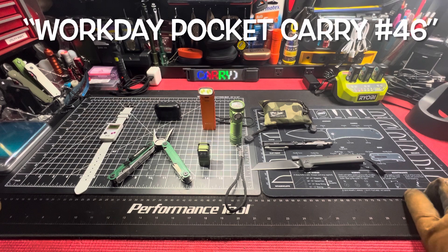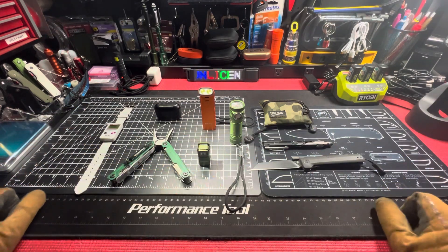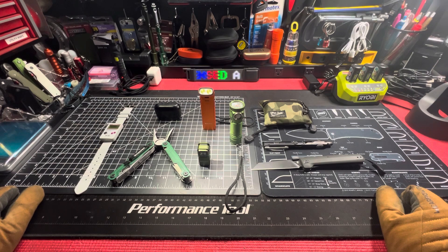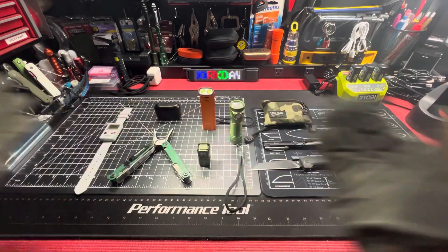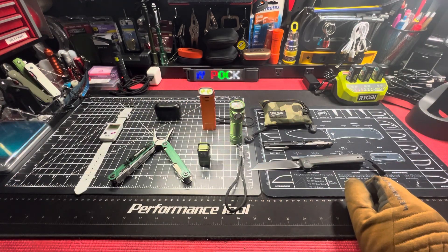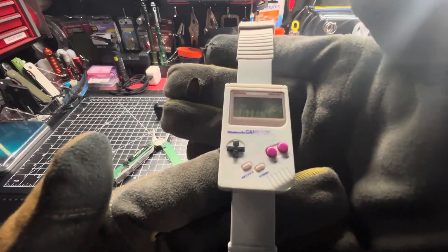What up everybody, Unlicensed Assassin with another one — workday pocket carry. You already know how it does. Left to right, right to left, let's go. Nintendo Game Boy.